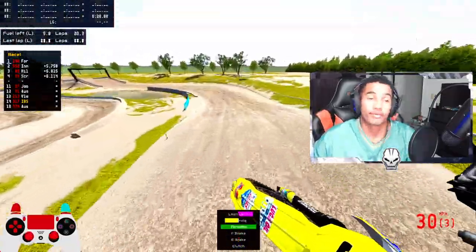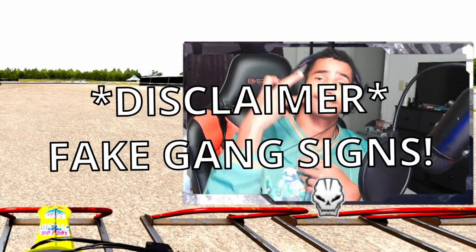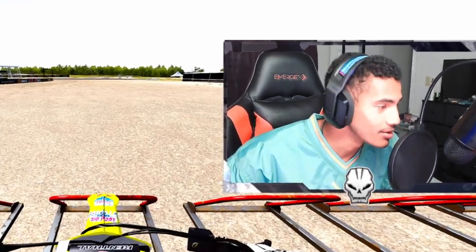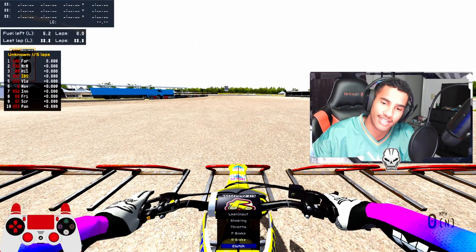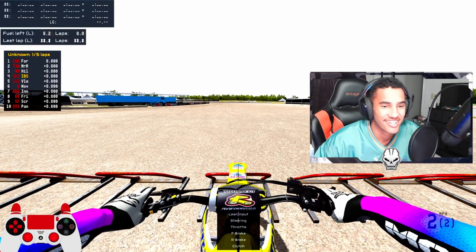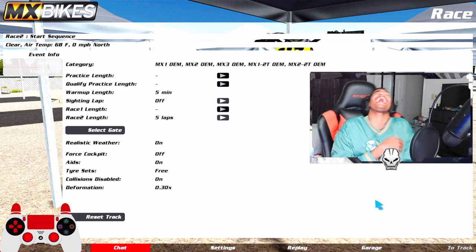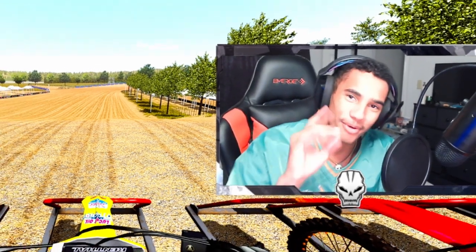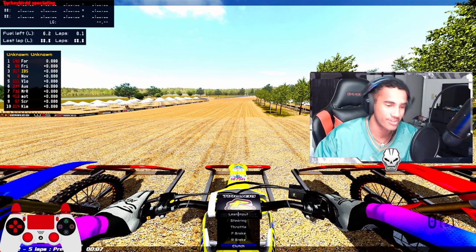Without further ado, let's get right into this race. We're with our boy Kelso from ESR and the gate should be dropping. They tagged us in, they called our numbers — it's time to do it! First race was a fluke — they said my ticket was invalid so they had to get me off the track. But we're on race two now, back and better. Forest going crazy.